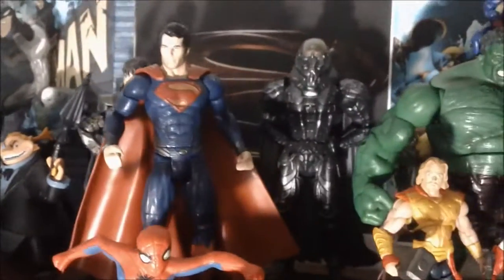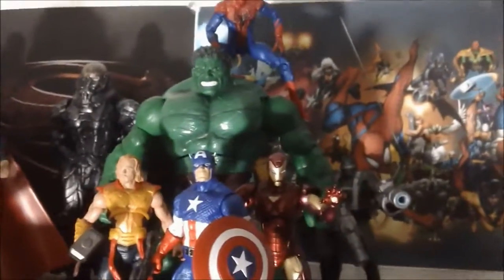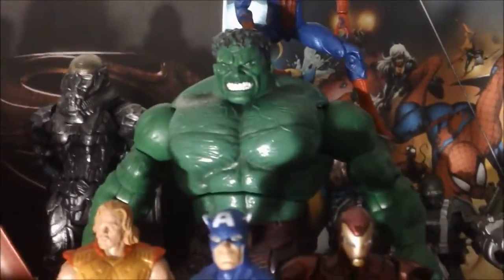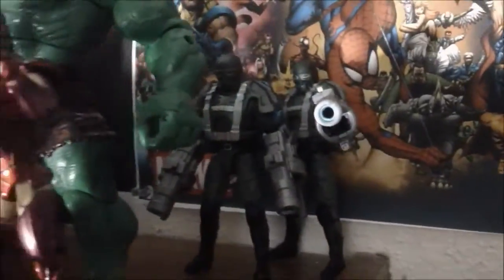We have a Green Goblin, Magneto, stealth armor Iron Man, and a little picture of the entire Marvel Universe in the back. Spider-Man is on the shoulders of Hulk, with Captain America, Thor, Iron Man, and some Hydra soldiers. Moving down here to the Spider-Man section.